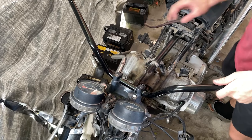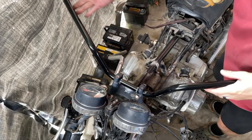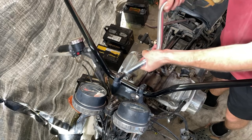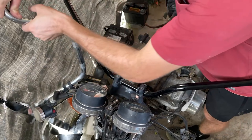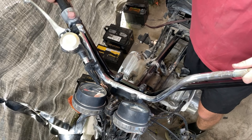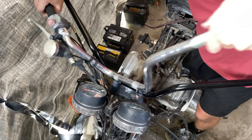All right, I just got this tightened down. It's a little narrower as well, but I like it — versus this old one. I just pulled it back a little closer to the rider, closer to the seat.